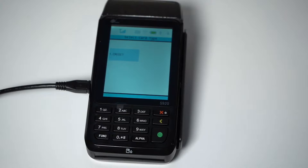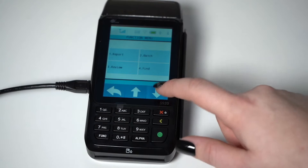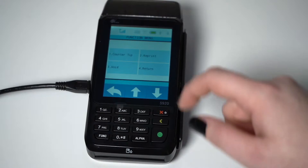To do a tip adjust, press the function key on the bottom left-hand corner of the terminal's keypad. Then tap the down arrow on the touchscreen twice to scroll down and tap Tip Menu.